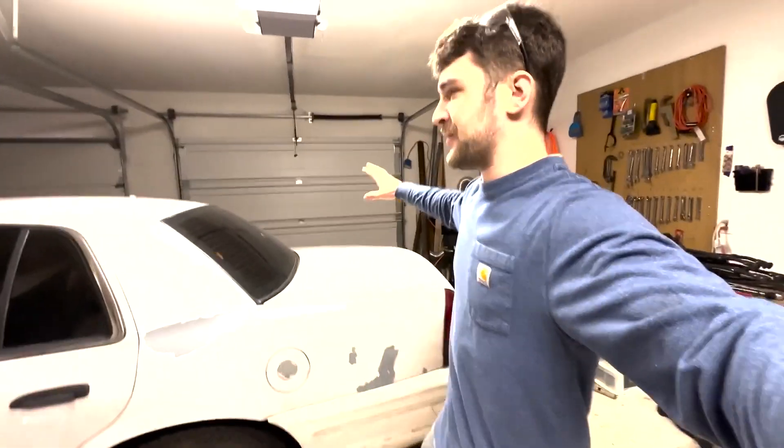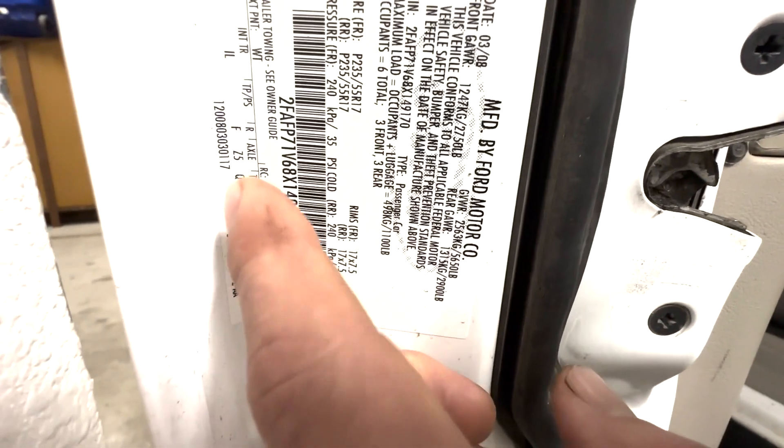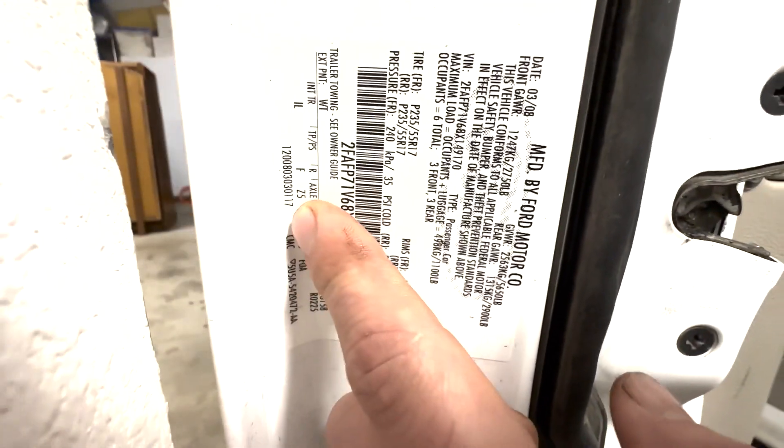So, Roscoe, this is my daily driver. It's a 2008 Crown Vic. It's a great car, except for one thing — it's got an open differential. So check this out: right here on your driver door sticker, you'll see the word 'axle' and a number right below it. That says Z5 right below it. That is the code for an open differential.